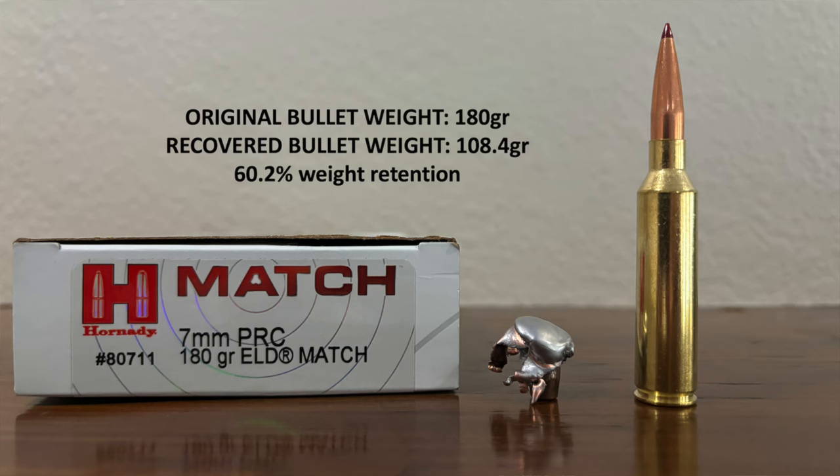I pulled that bullet out of the gel block and it looks pretty good — a little mangled, but it held together reasonably well. Original bullet weight was 180 grains; I put it on the scale and this one now weighs 108.4 grains. So it lost quite a bit of mass, but that's still about 60% weight retention.